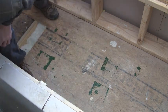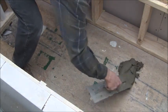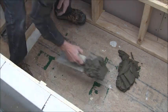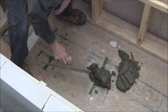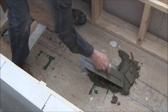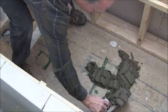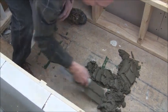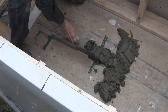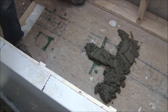We'll go ahead and put our mortar in. You're just going to spread it around. You want it to be as thick as those foam blocks are, which are about a mean thick.